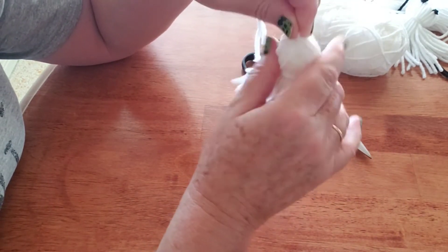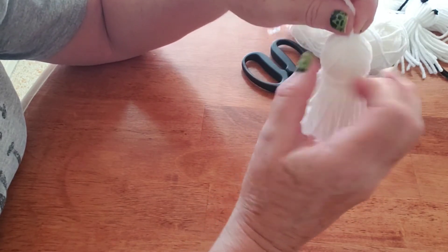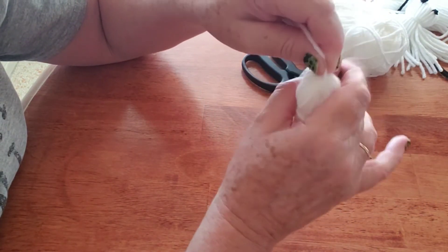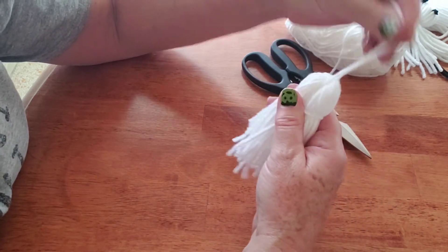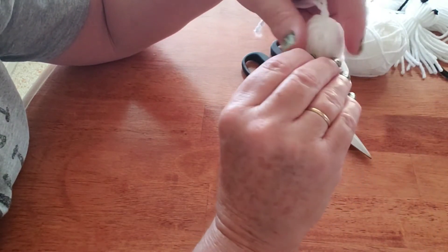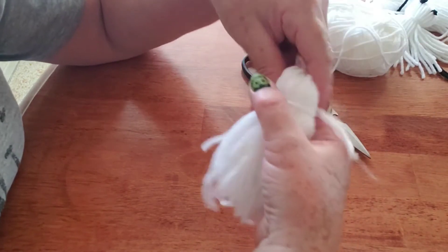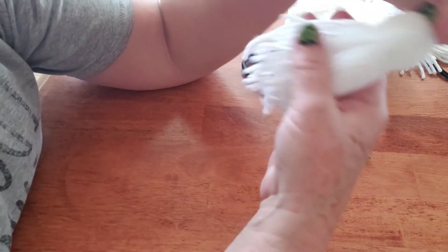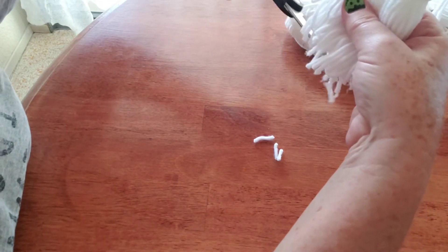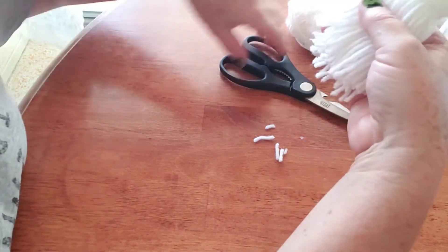I'm going to adjust the string around the ghost's head to where I want it. If you wanted, you could squeeze inside the head a ball of paper or some cotton balls to poof out the head a little bit more — but for this smaller ghost it's a little harder and it really isn't necessary. Now I'm going to take the scissors and trim off the bottom edges that are hanging down and uneven, just to even out the whole bottom of the ghost.